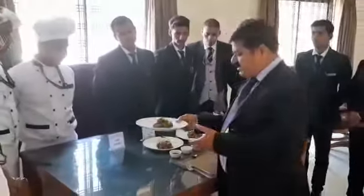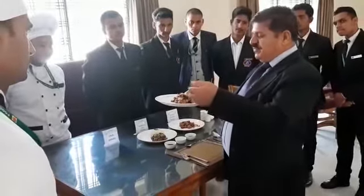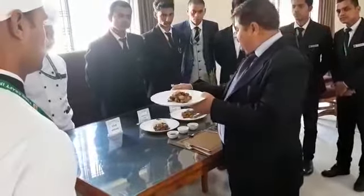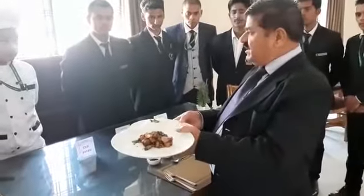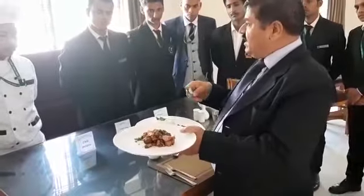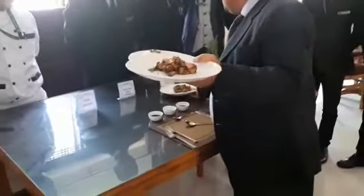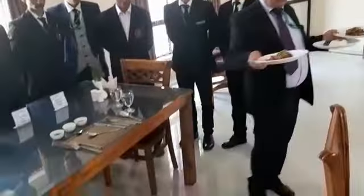The first plate is held like this between the thumb and the fourth finger. The second plate is placed next — please ensure that no sauces are mixed up with another. And the third plate I should carry into the starter.